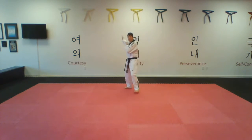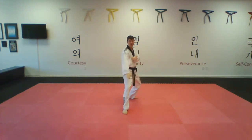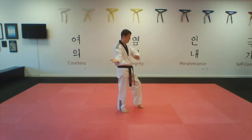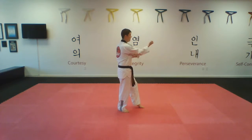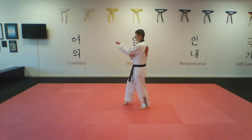I'm going to churn, left foot will step out into a back stance, double knife hand, back stance, double knife hand. From here, my left foot will step out into my tiger stance, I'm going to put my arm down into a palm block, back fist, churn, palm block, back fist.